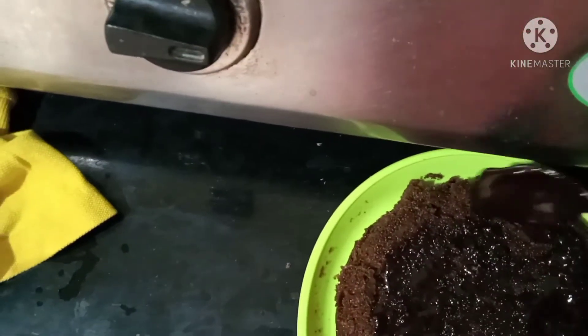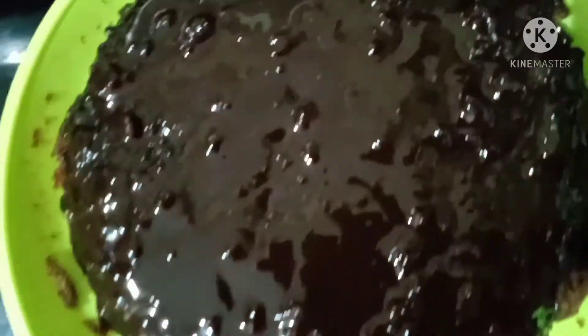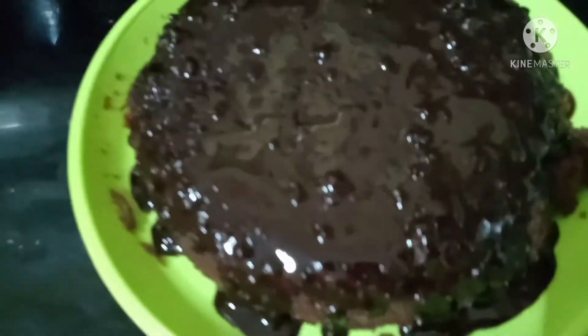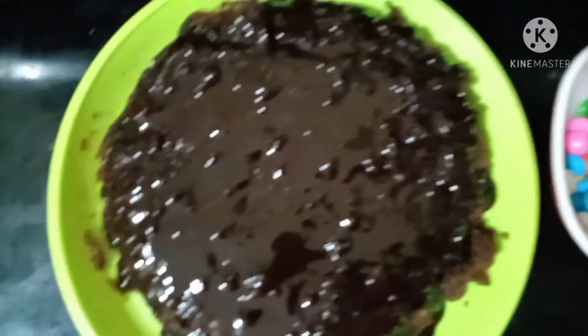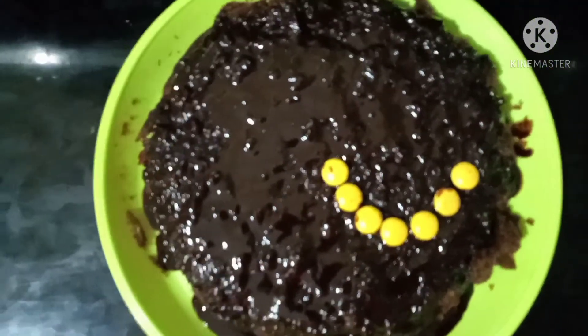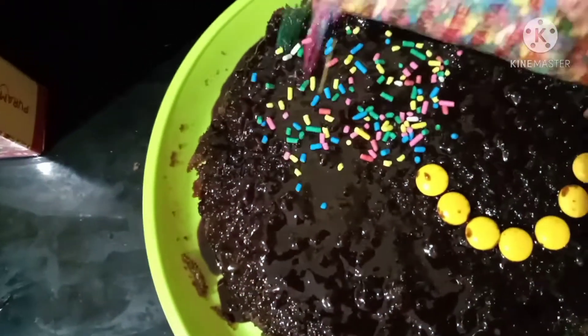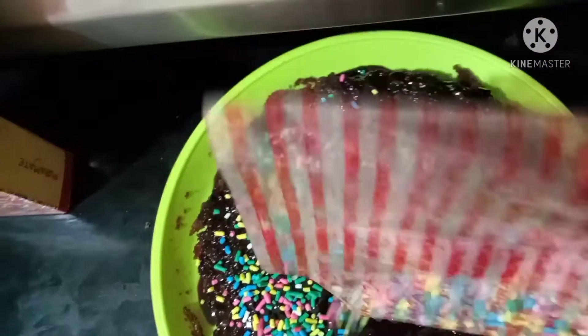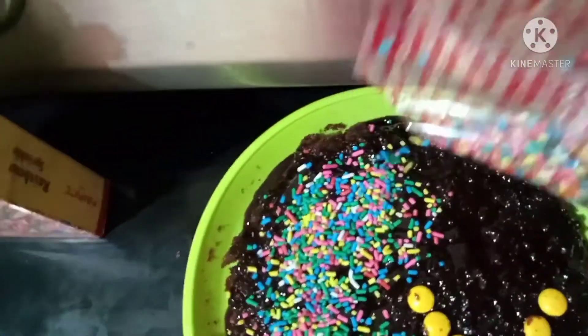I will spread the chocolate syrup. If you prefer, you can add dry fruits. I will add color to the pastry. I will add gems and rainbow sprinkles — these are available on Amazon. I will add the spread to the texture, and one or two packets of cake topping.